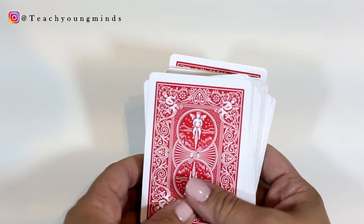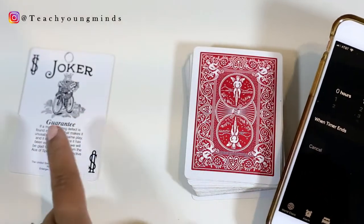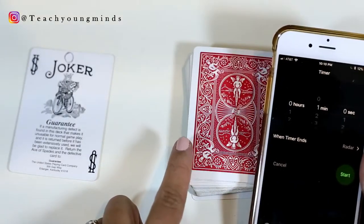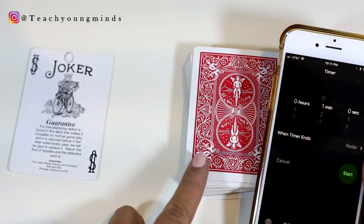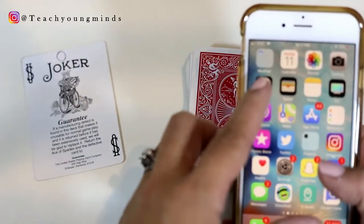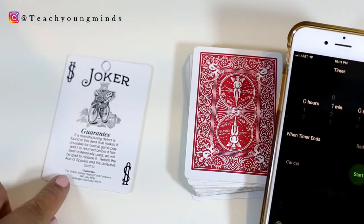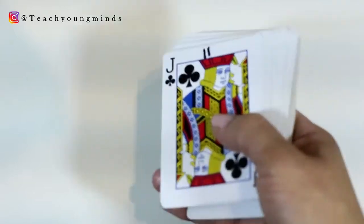The first activity we're going to be talking about is called Beat the Clock. The goal is to try to answer as many addition problems as they can in one minute. The child can do this on their own, or I have paired students up — one person will be timing while the other does the game, and then they switch.